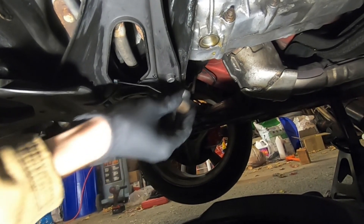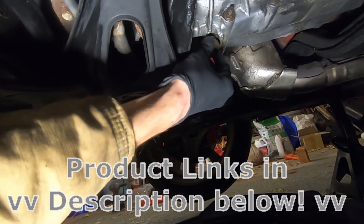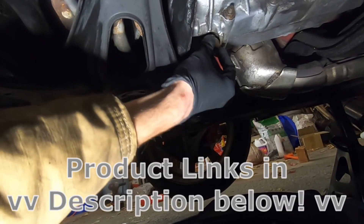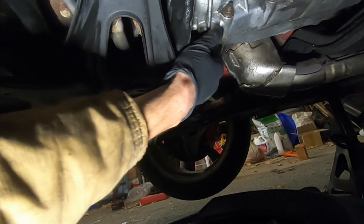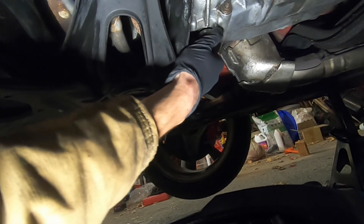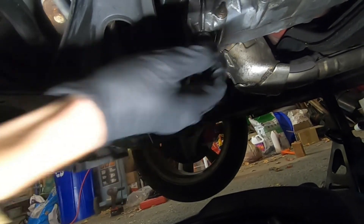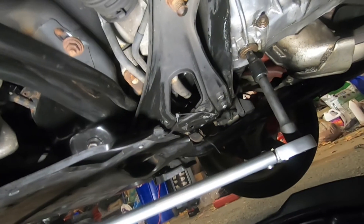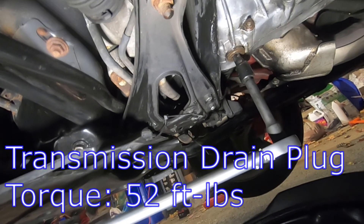With the fluid drained and flushed, we'll go ahead and install our drain plug with a new crush washer. As always, I'll have links to all products and equipment I used in the description below. Hand tight first, then we'll torque this down. The torque spec on this is a hefty 52 foot-pounds.